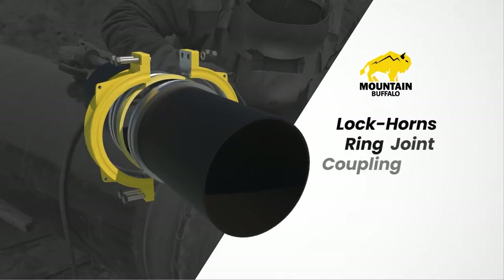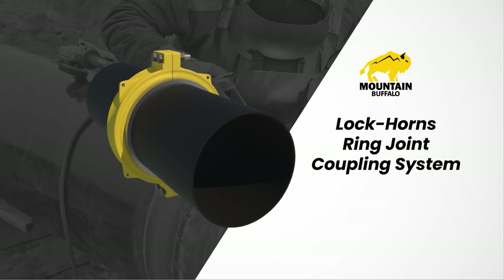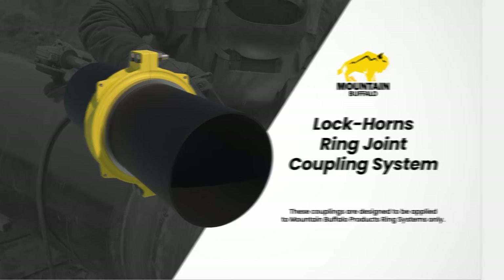Thank you for selecting Mountain Buffalo Products Lockhorns Coupling for your piping system. These couplings are designed to be applied to Mountain Buffalo Products ring systems only. This video will demonstrate the quick fit installation method.